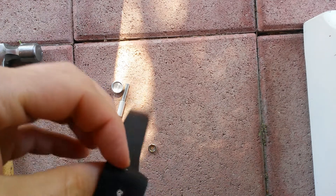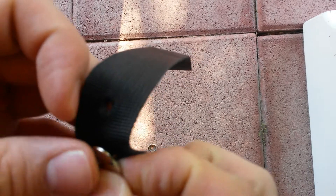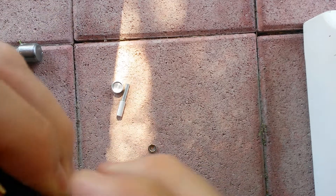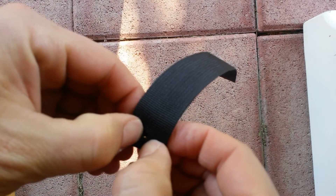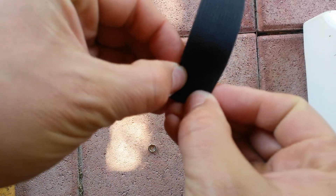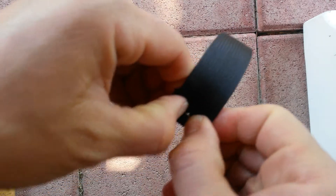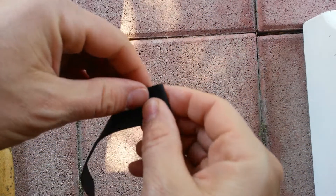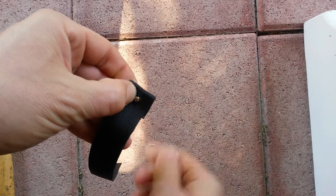I'll just run this button piece through that top hole and then through the bottom. Alright, that looks like it's in there. I don't know if that's showing up on camera too well, but okay.